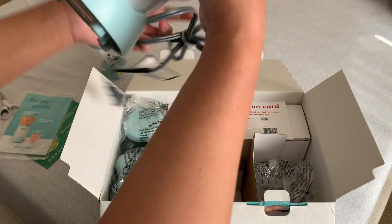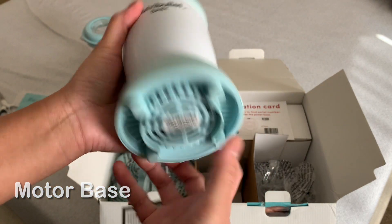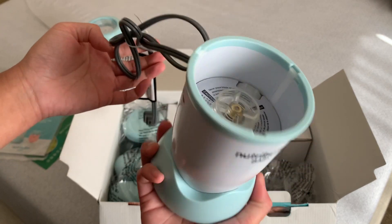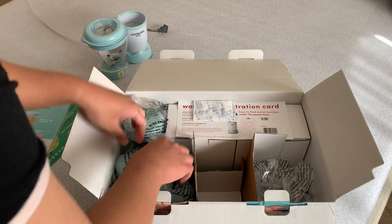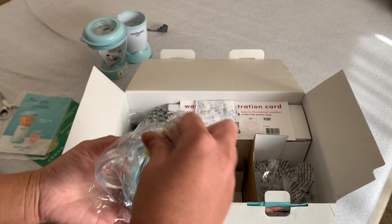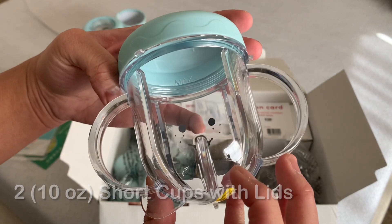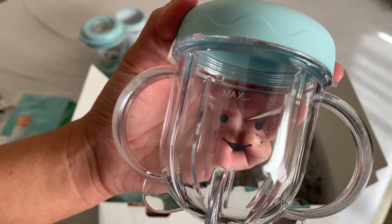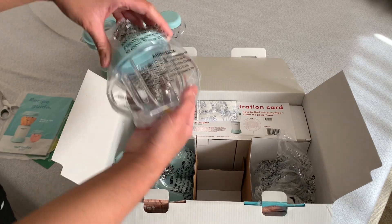We have this cup — I'm not sure how it attaches. And this is the small one. It has a max fill line right here.